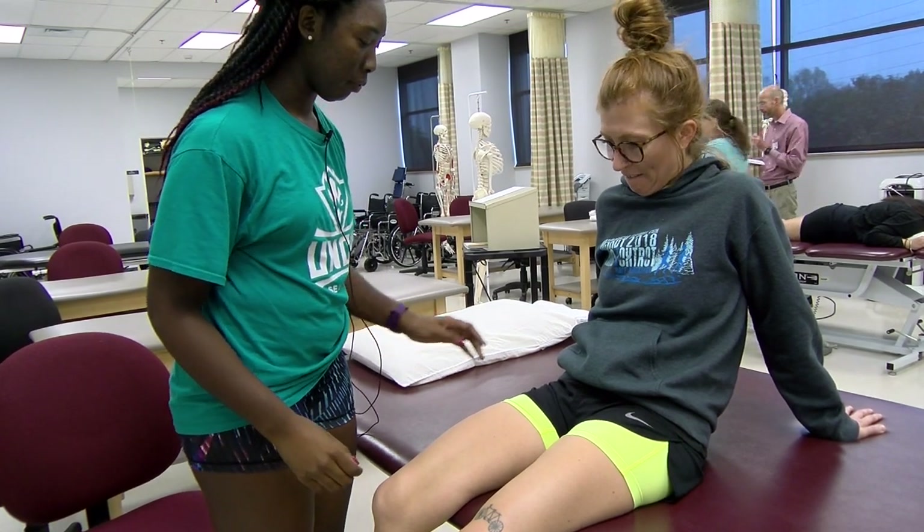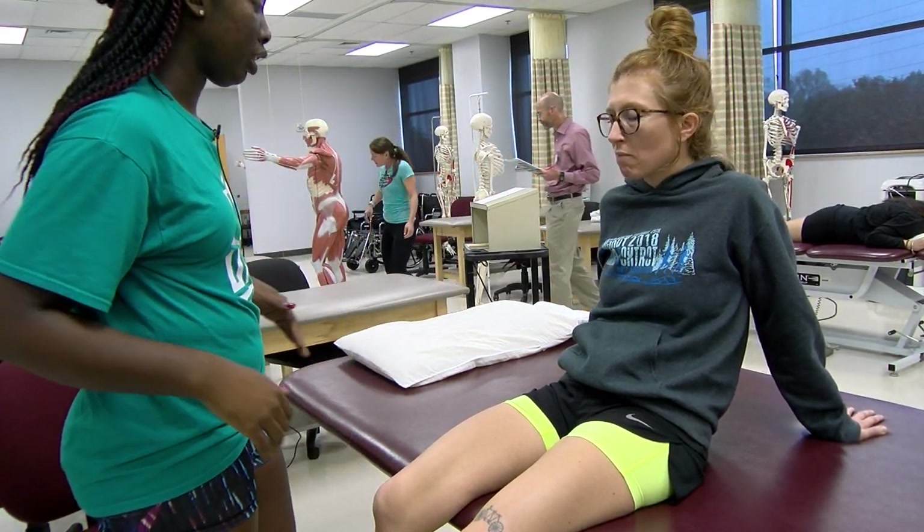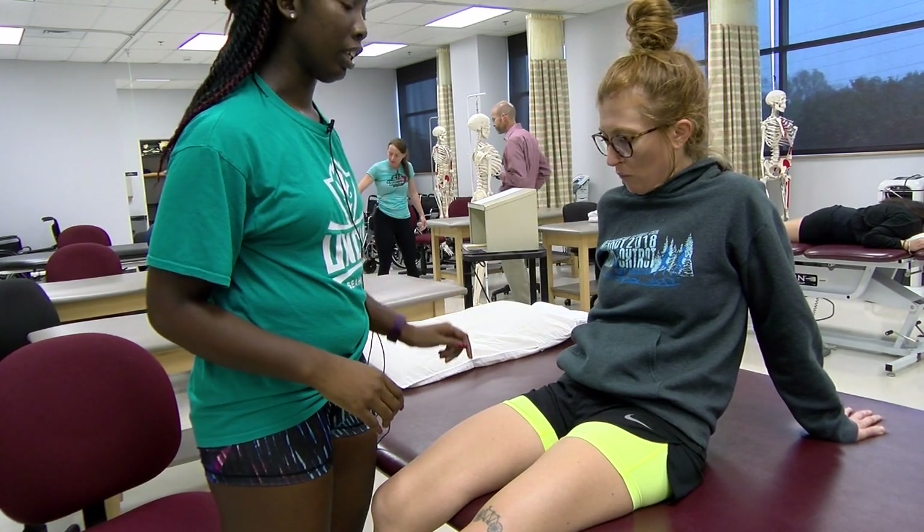My apologies. Is it okay if I touch you here in your groin area? I'm going to palpate the iliopsoas.